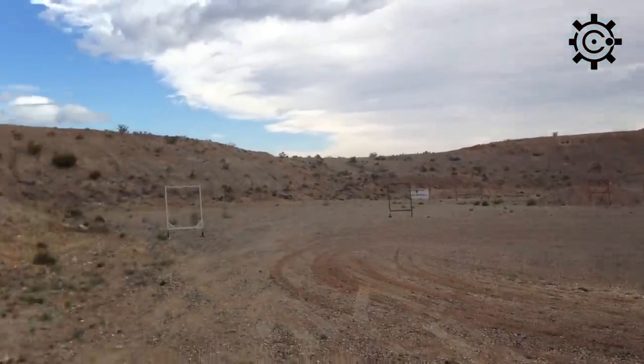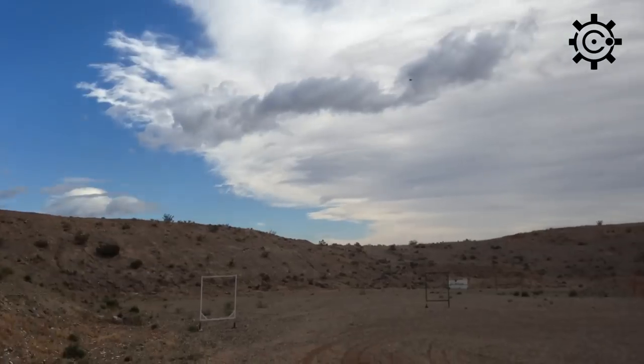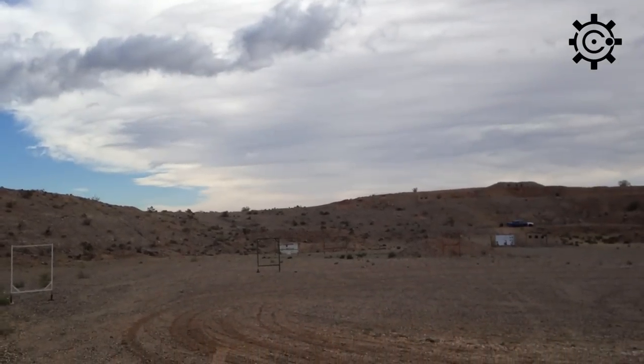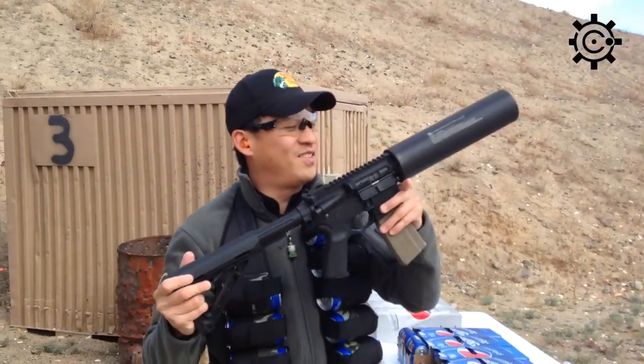So let's have some fun, here we go. [fires] Oh — just short, just short of the target.